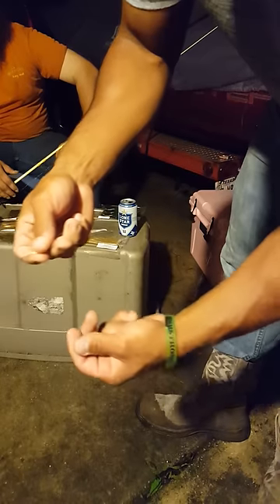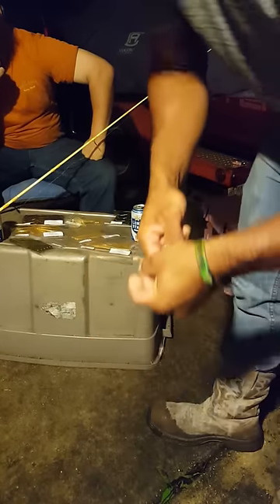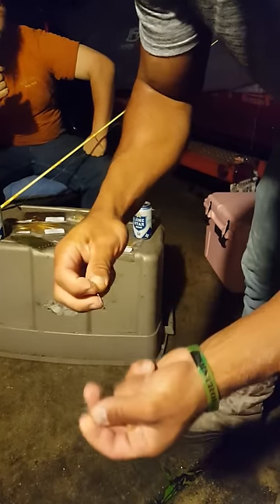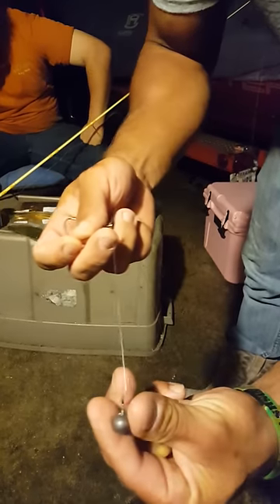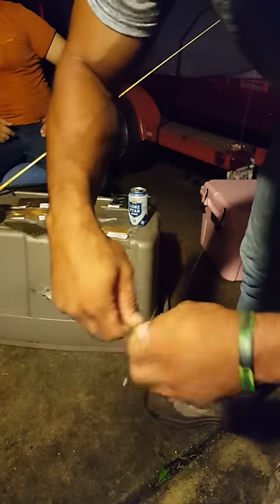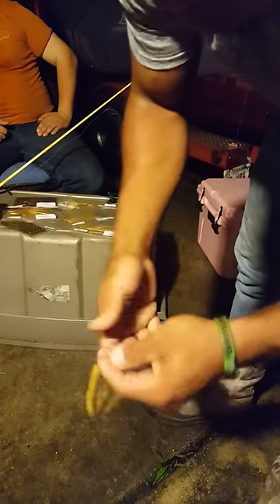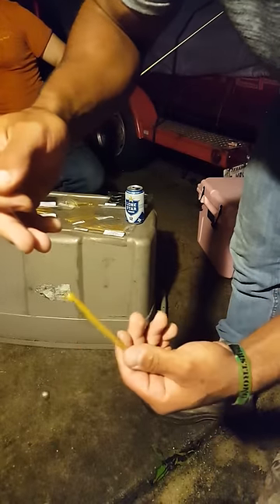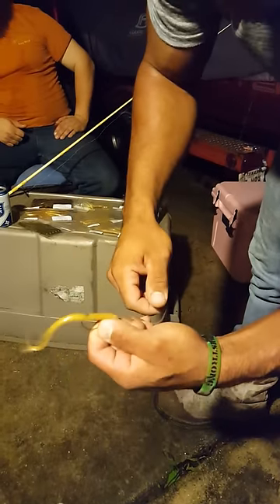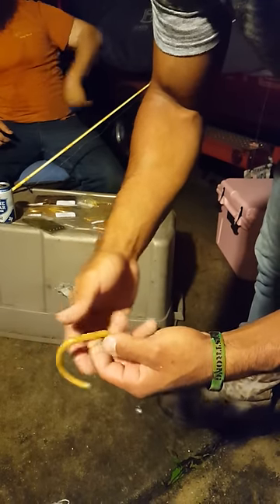I like about an 18-inch to two-foot fluorocarbon leader off the swivel. I'm really big on the VMC EWG hook — then I come down about five to eight inches and use a quarter-ounce ball weight. You just rig it up like a Texas rig worm — run it through, come up, bury your hook, Tex-pose it. And there's your bait. When you're fishing it on the bottom it has killer action — that tail just goes crazy. You can dead-stick it and even with current that tail is always moving.